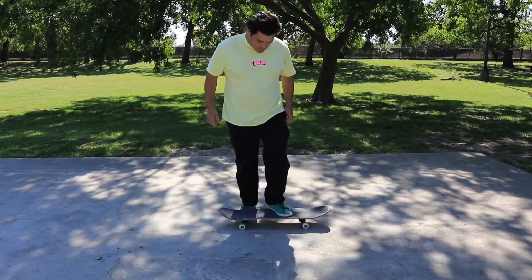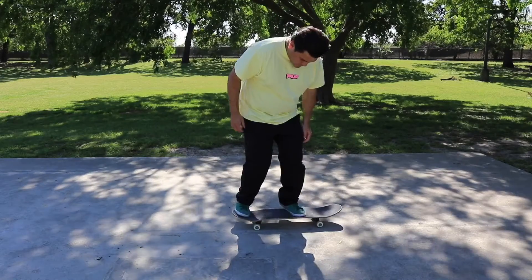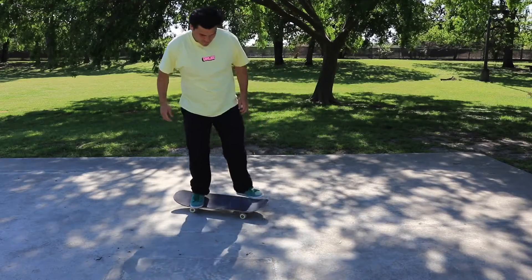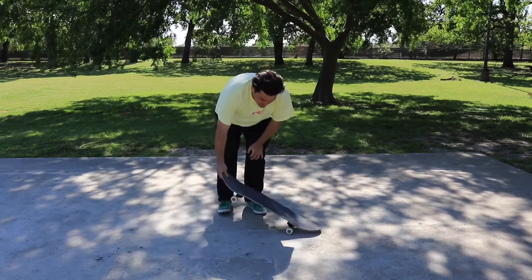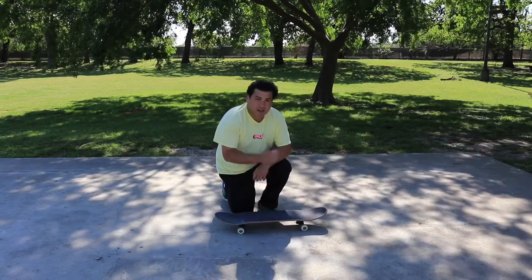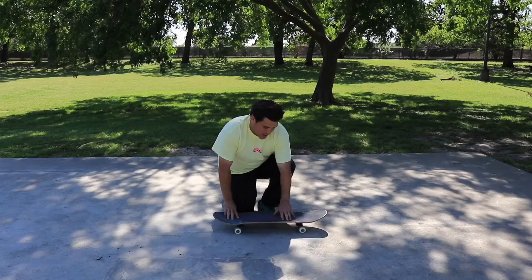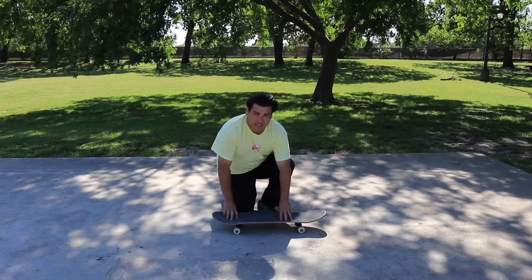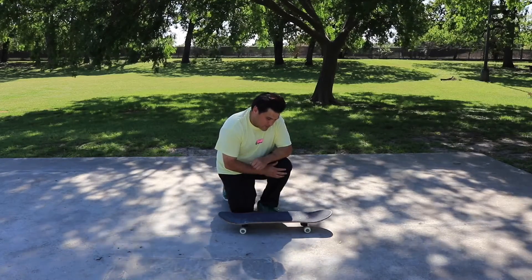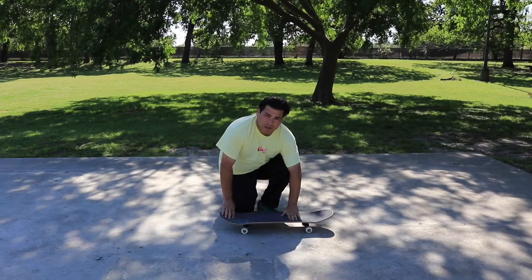This is how you do a front shove. A mistake that a lot of people make with a front shove is they think that you use your front foot to push back. What I've come to find out is that the front foot is there only as a guide.